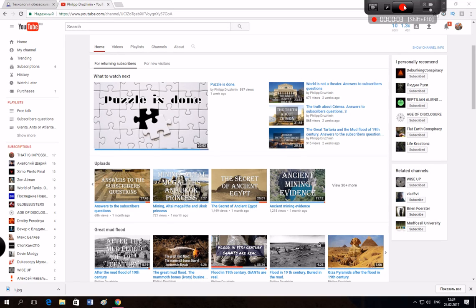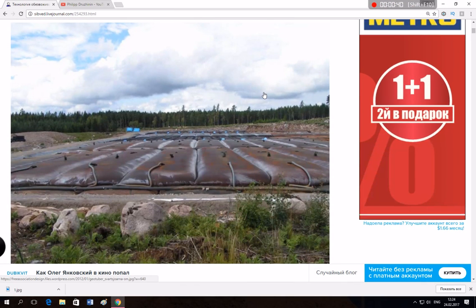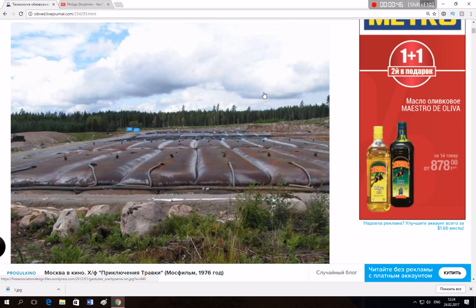Hi guys, it's been a while since I made my last videos about mining, and today I'm going to answer some questions about that. Many people ask me how those blocks are so precise to each other and don't have any distance between them — you can barely measure the distance between the blocks, and nobody can explain that. So I found this article about dehydration mining technology.